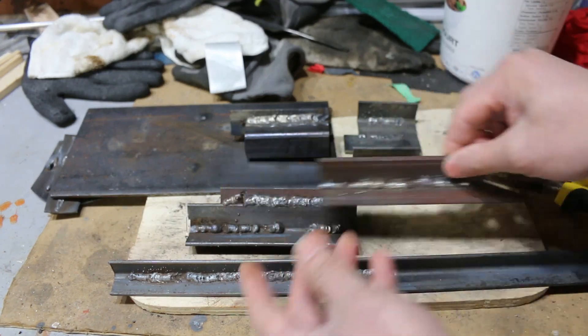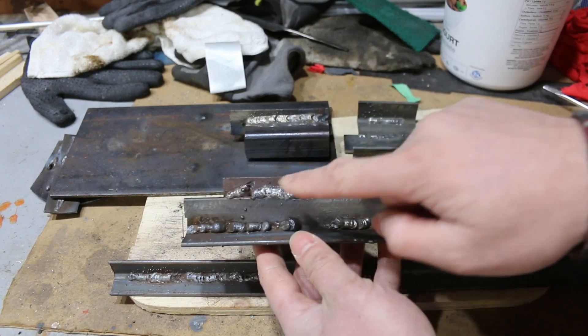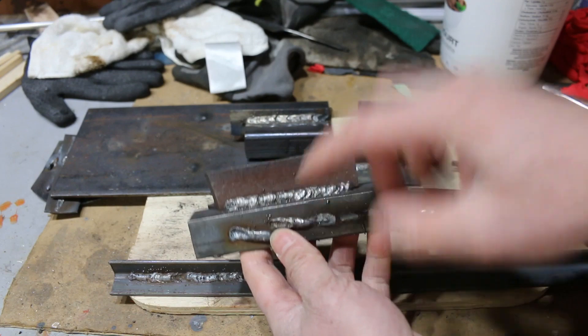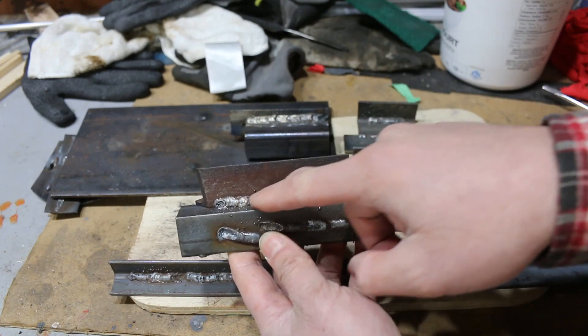Again, this was with the incorrect polarity. But then this one here is looking a lot better. Same with this one here — I get decent penetration, the bead is looking even.